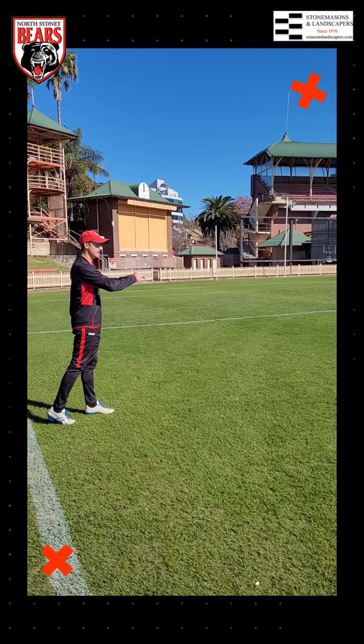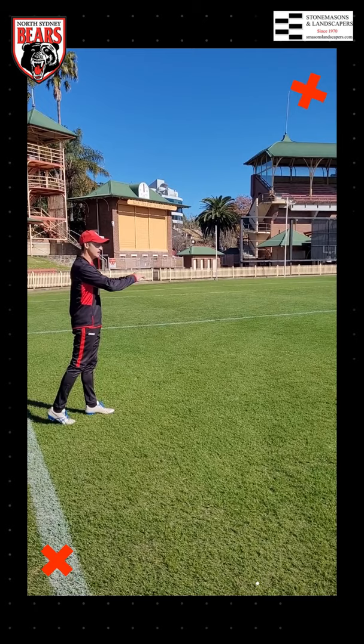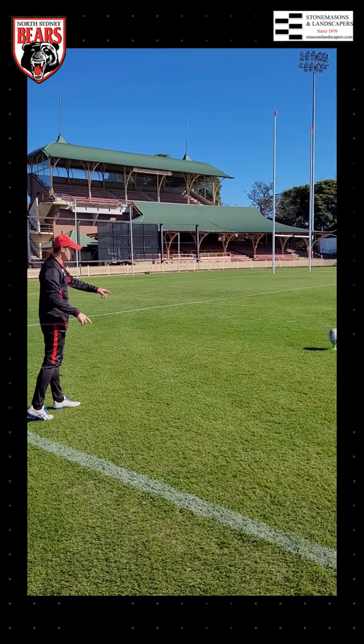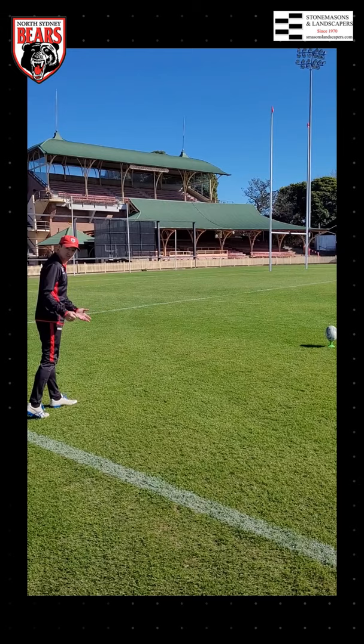Here we are for the last kick. I'm five metres in from the touchline, but you can bring the ball as close to the try line as you like. Back in the 90s I would take this ball another five metres deeper, but I can't kick it as far these days. So I've cut the angle a bit so that I can hopefully get the distance. This one's worth $350.